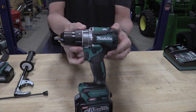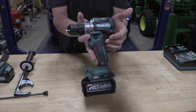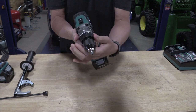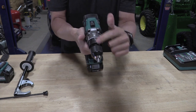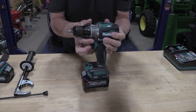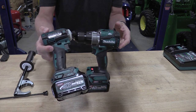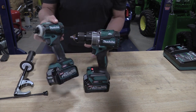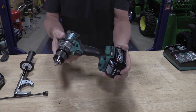Today we're going to go over the Makita GPH-01. This is a half-inch hammer drill. It has an electric clutch for screwing, hammer mode, and drill mode. All the specs are going to be below in the description. This is part of a kit — comes with the impact driver and two 2.5 amp-hour 40-volt batteries. That kit is GT200D.